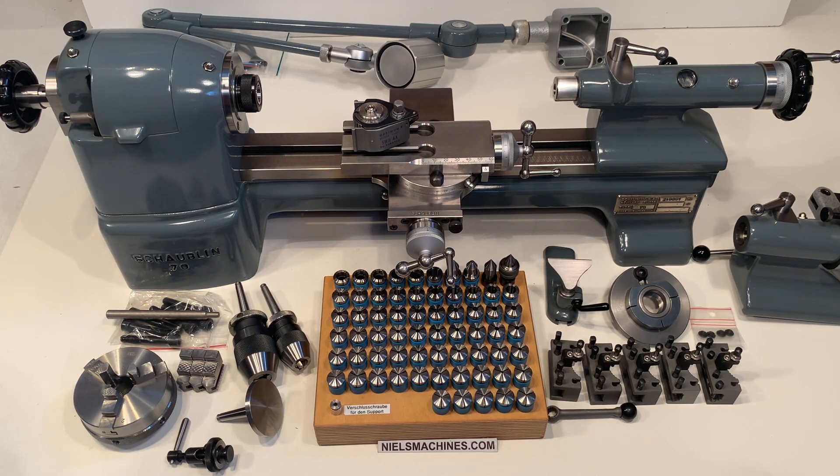Hello, I have here a Shaolin 70, a new old stock. It was delivered in 1994. Very, very beautiful machine. I'm going to show some details.